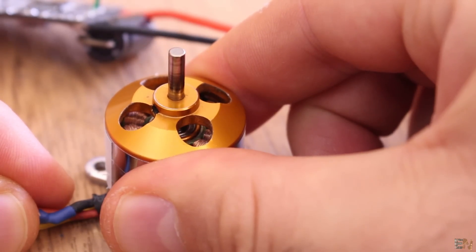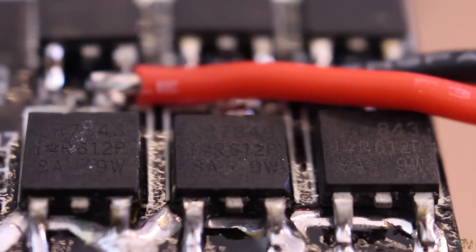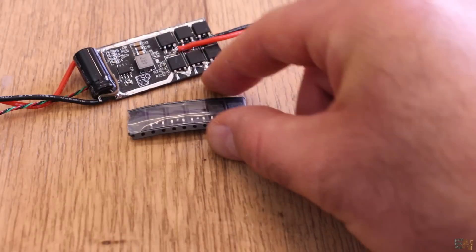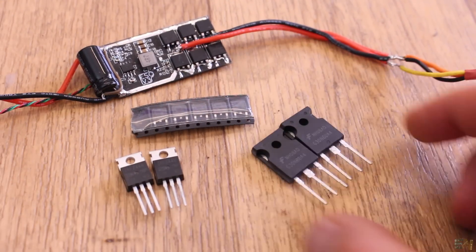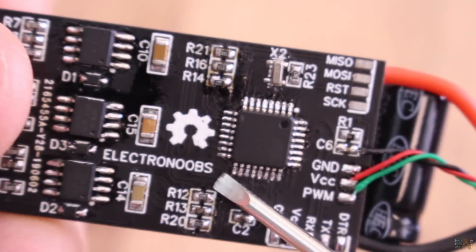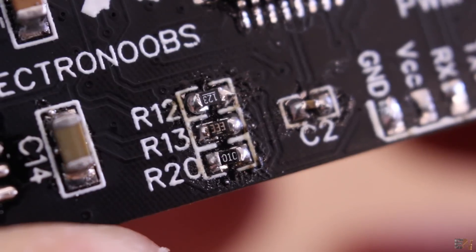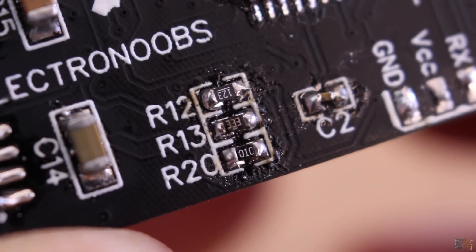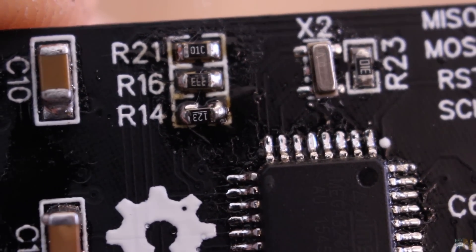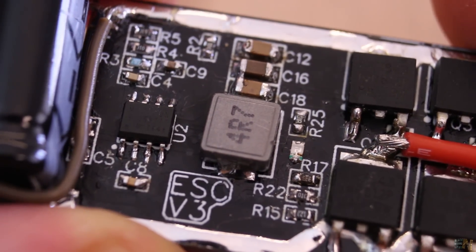The N-channel MOSFETs I'm using are the IRLR7843, rated to 30V and 113A continuous. You could get higher current ratings by using different and bigger MOSFETs or by placing a few MOSFETs in parallel. If you want to use this board with higher voltage, you must change the voltage divider values — right now I'm using a 10K and a 33K resistor, but you'll need different values to keep the voltage under 5V. Also, the buck converter circuit won't work with voltages above 24V, so have that in mind.